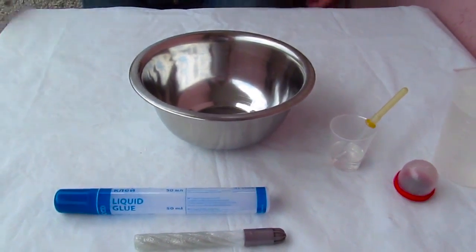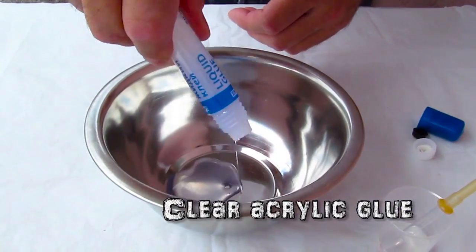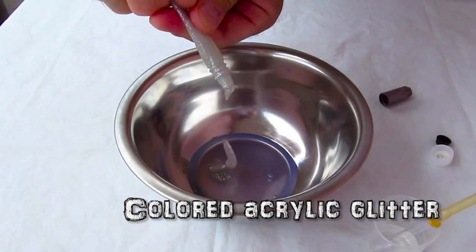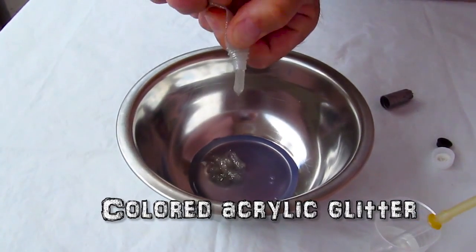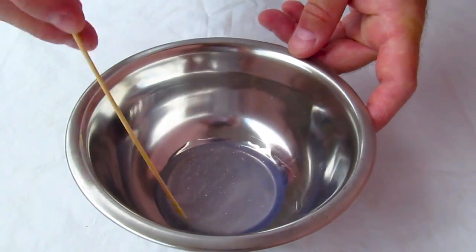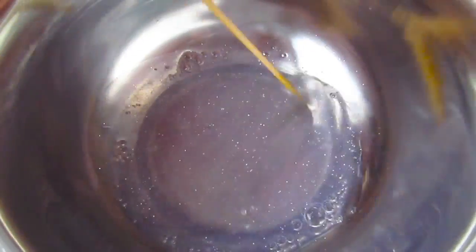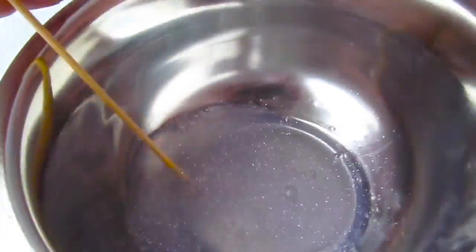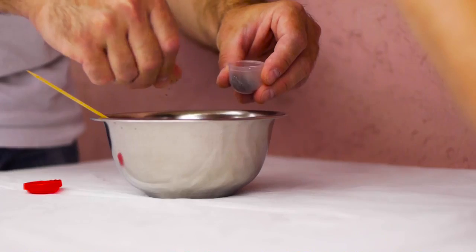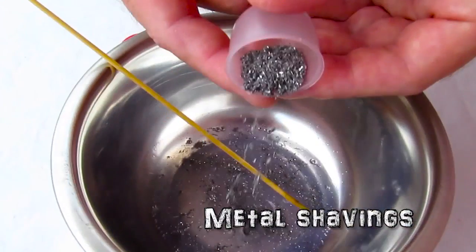Alright, so the first one is my favorite. It's a magnetic slime. To make one of those, we're going to need a clear water-based glue, like this one here. Some clear water-based glitter — the silver one in this case. We're going to need to mix it all up real good, and add the metal shavings. I drilled like a couple dozen holes in a piece of metal and got these metal chips, just like this. So we're going to put that in too. We're also going to add some water and mix it all up.